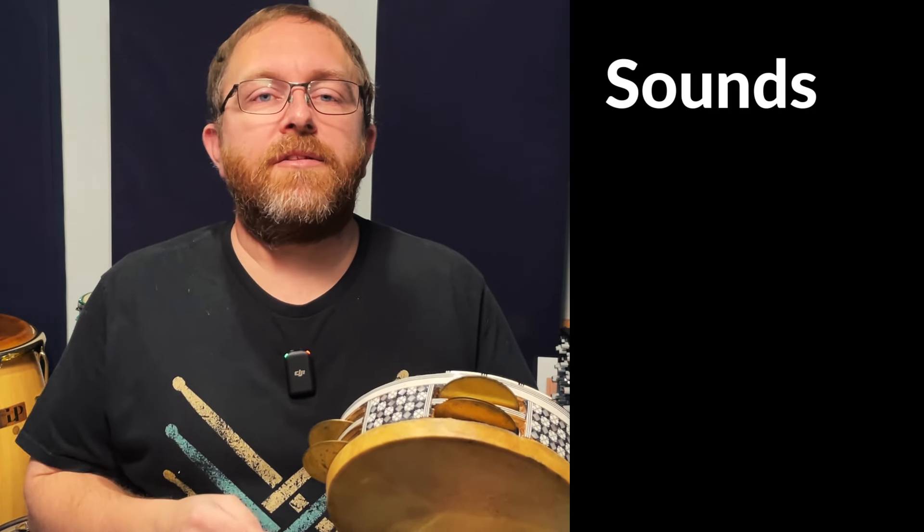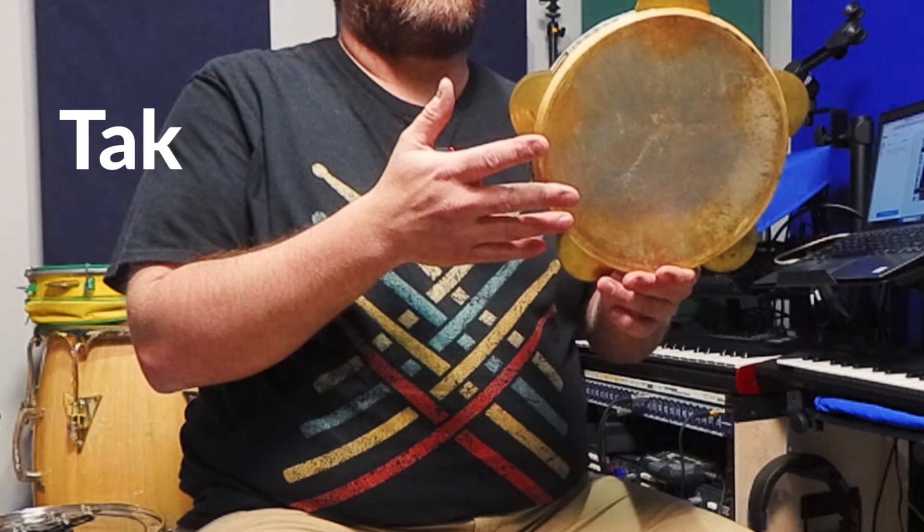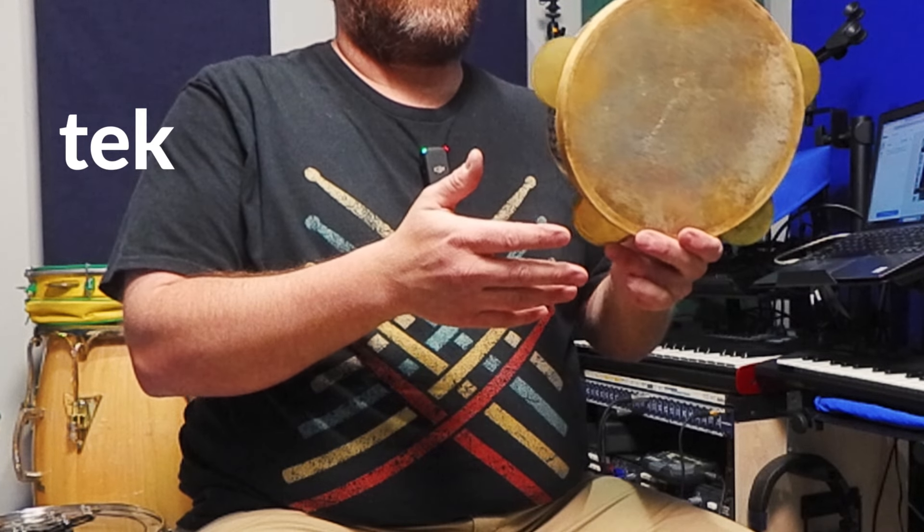For the riq, there are four main sounds: the doom, the tock, the pa, and the teck — the teck being on the jingle. If you're interested in developing technique and rhythms on this instrument, search for riq tutorials on YouTube. There are several channels with very good instruction from percussionists who specialize in Arabic tambourines and other Middle Eastern frame drums.